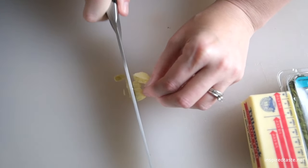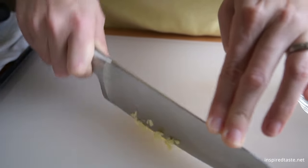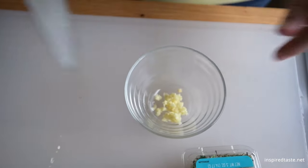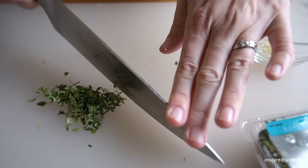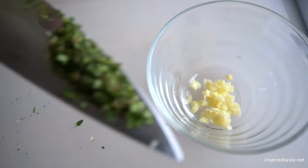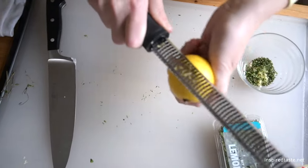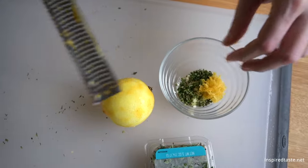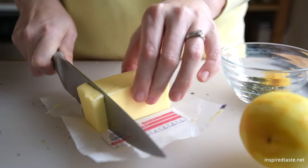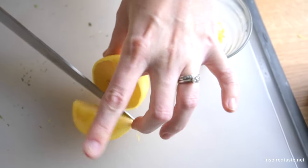Now for the basic recipe you'd go over to the stove, but we wanted to show you a lemon garlic version since it is so delicious. We use fresh garlic, an herb like thyme or rosemary, fresh lemon zest, and butter. We'll also use some fresh lemon juice right at the end, so keep half a lemon handy.